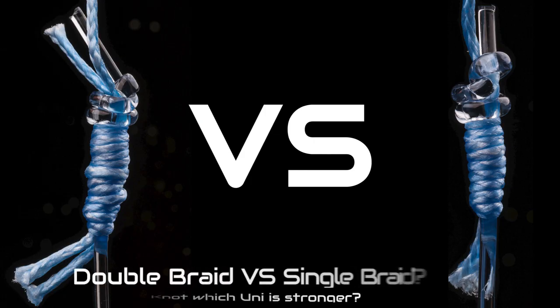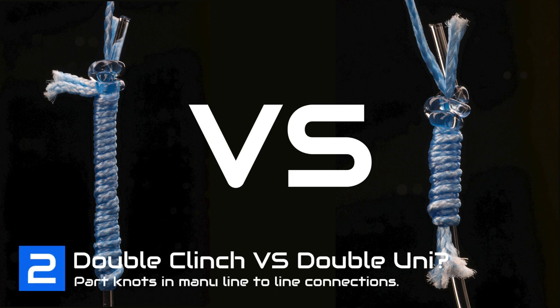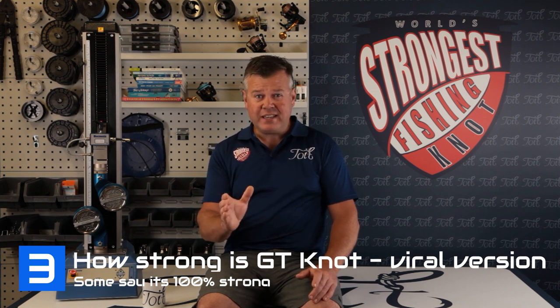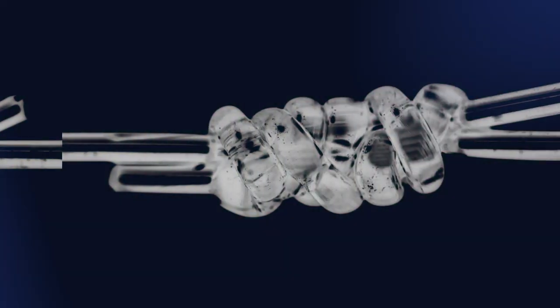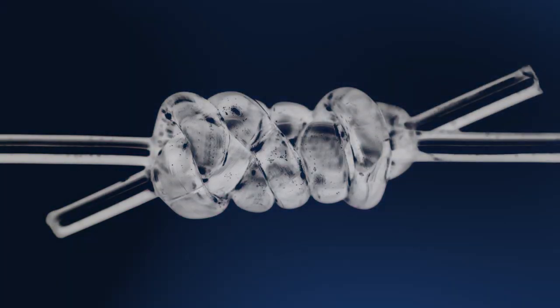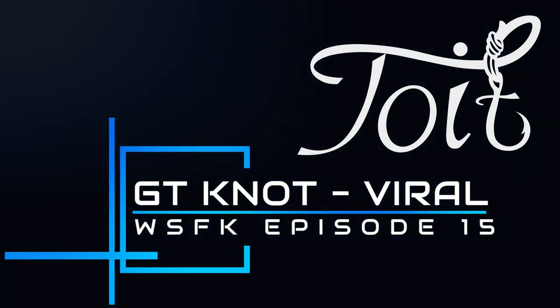I want to answer three big questions today. Number one, is a doubled up piece of braid in a uni knot stronger than a single piece of braid? Number two, which knot is stronger — a doubled up overwrapped clinch knot or a doubled up overwrapped uni knot? And number three, how strong is the viral GT knot? Is it really 100% strong as some might say? Let's get stuck into episode 15 of the World's Strongest Fishing Knot, where we're aiming to test every single fishing knot there is, based on rigorous testing, a lot of line weights and a lot of line types.